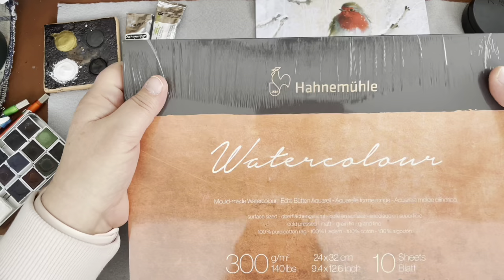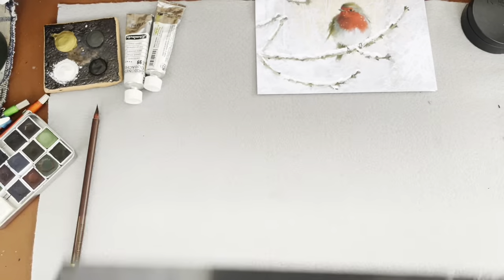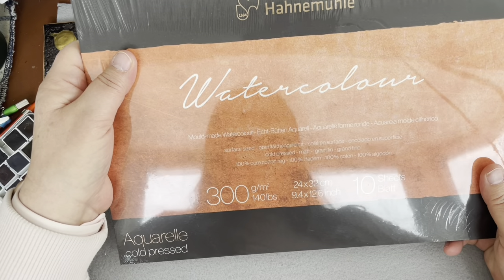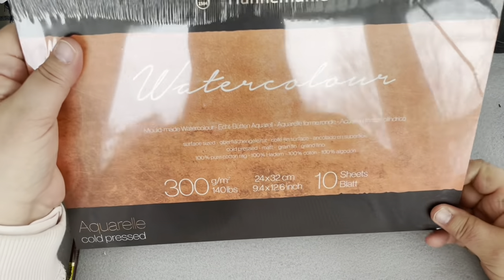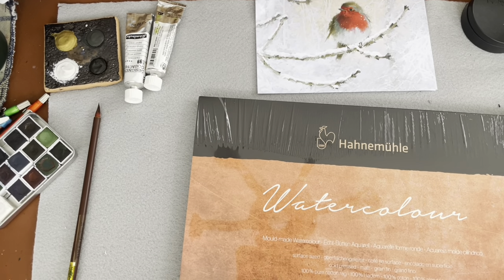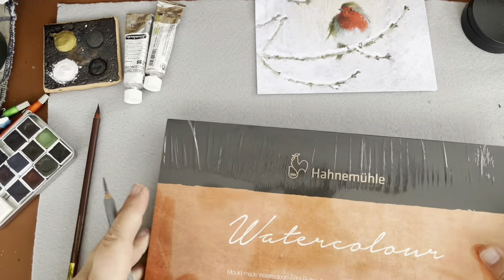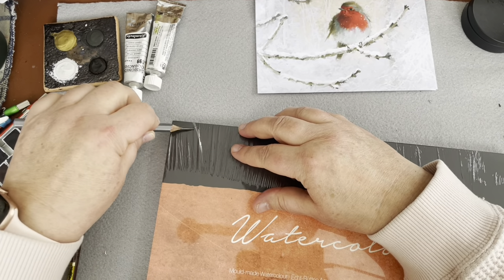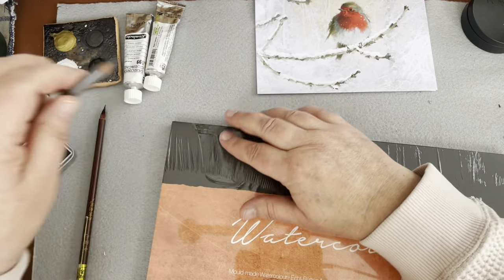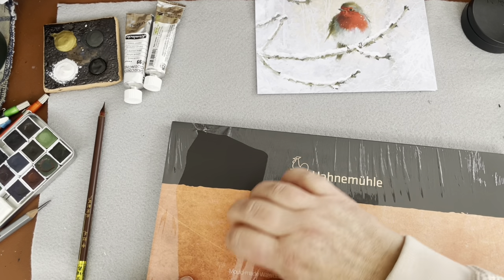I also got this new paper that I wanted to try - I got this a few weeks ago when I went to the art supply store. It's by Hanamula. In the past I have not been happy with their paper, but I keep hearing that this is worth trying. I'm still on the hunt for a decent paper for everyday that's not crazy expensive. This was not nearly as expensive as Arches, but still I think a little too much for everyday practice. I really miss my old paper that I can't get anymore.